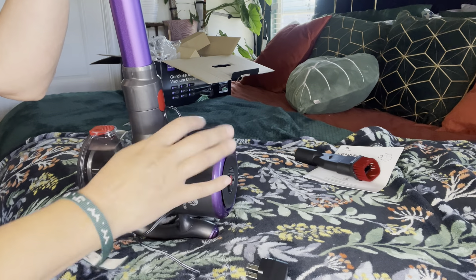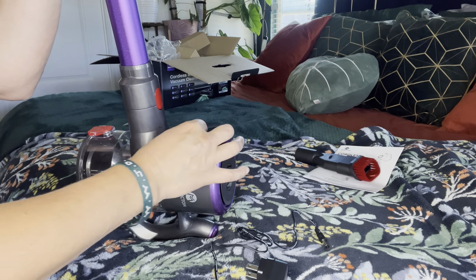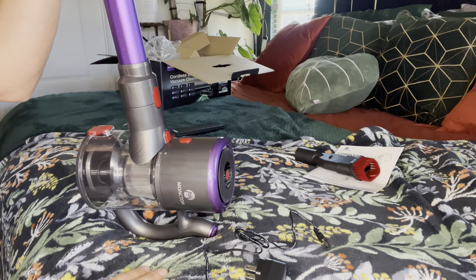For charging the vacuum, all you'll do is move this over, plug this in, and then plug it into the wall. It'll charge up the battery and you'll be good to go once it's charged up. But let's go ahead and see this in use.